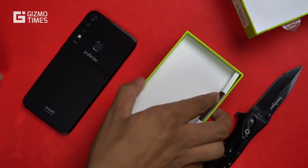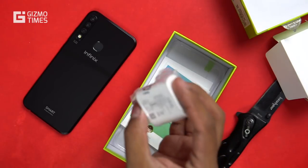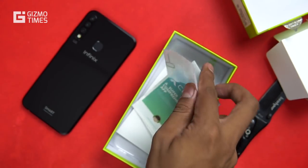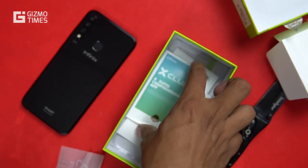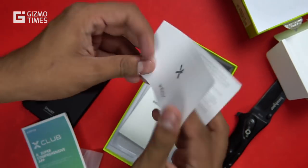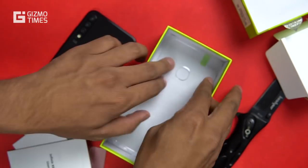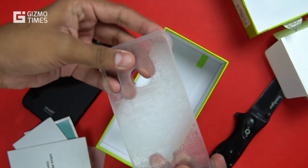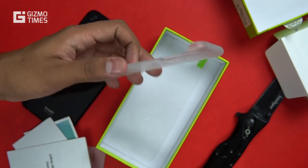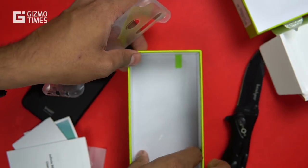The device is quite light. In the box package, you get a micro USB cable, a travel adapter with a maximum output of 5V 1.2A — not even 5V 2A — a SIM ejector tool, the X-Club app, an Infinix warranty card, a user manual, and finally a cover which is a plastic back with a good finish and some design on it, to protect the back, bottom, and top of the phone.